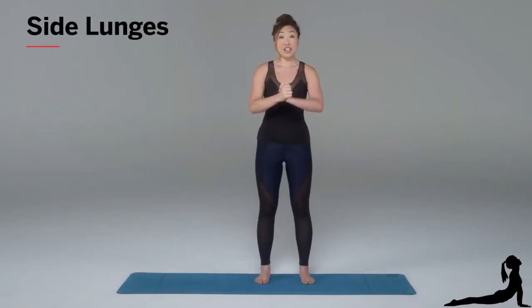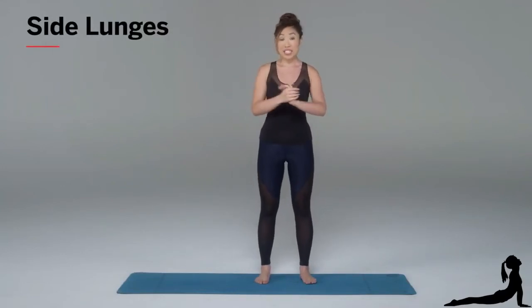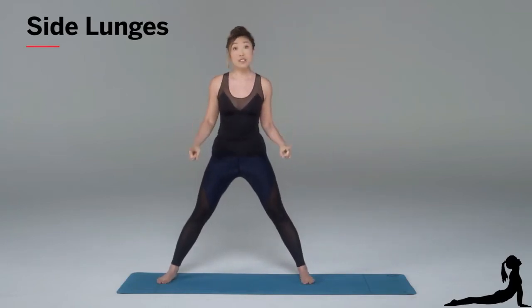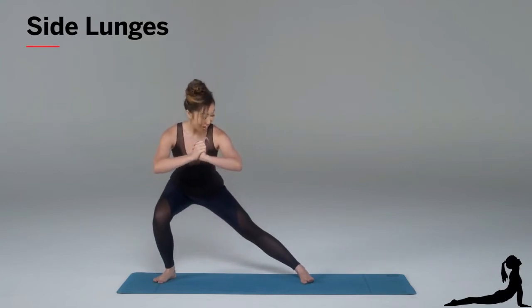So what you wanna do, you're gonna place your hands together, shoulders rolled back, keeping that chest nice and open. I'm going to sweep my leg onto one side. Notice how my toes are still facing forward. And then I'm simply going to lunge down.